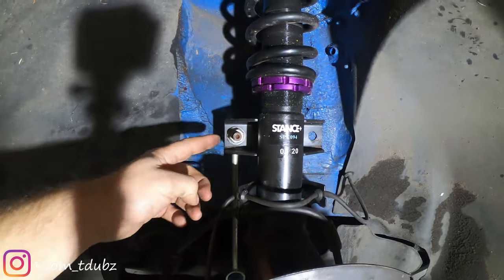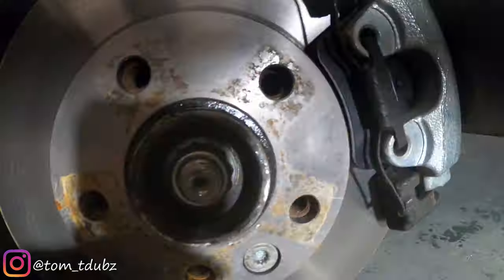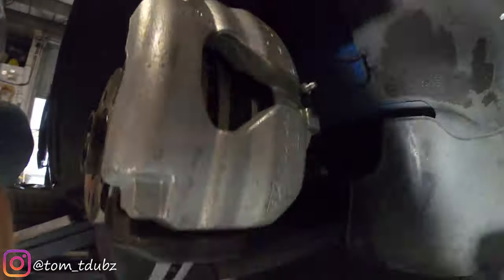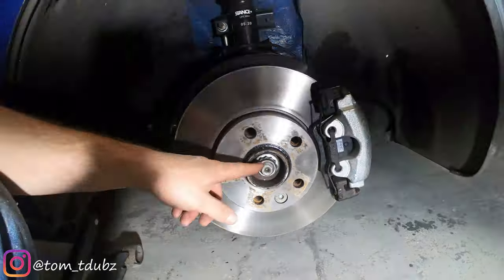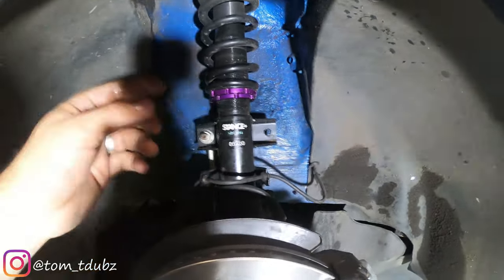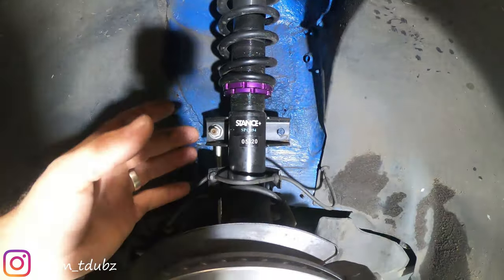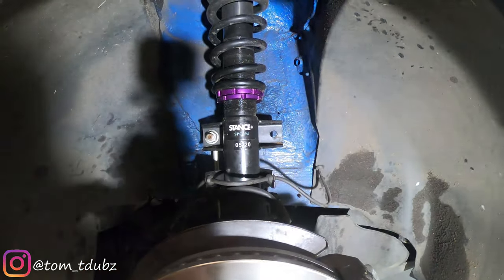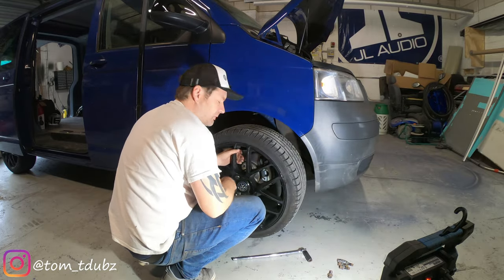Put your drop link back on, make sure that bolt goes back on. Do up your driveshaft bolt. Set your suspension height if you haven't done that already — you can still do it on the van, it's just a lot easier on a workbench. Then put your wheel back on.